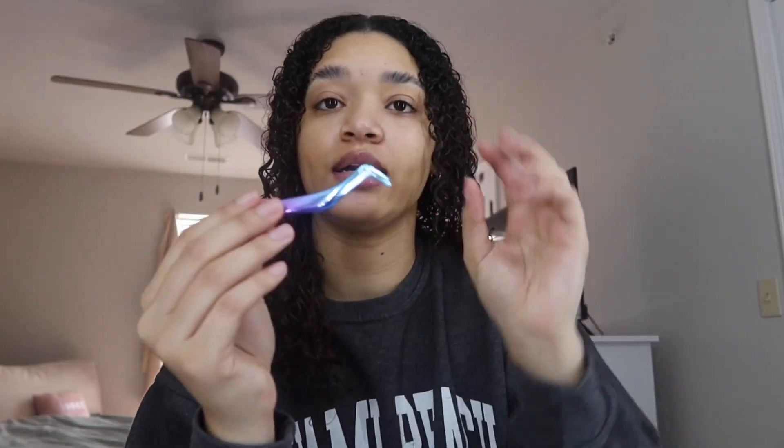Everything you need: brow scissors, tweezers — I like using regular tweezers since lash tweezers can get stuck — and a lash curler. Today my lash curler is in my boyfriend's car, so we're doing it without one. It just makes it easier to curl your lashes underneath. First, prep your lashes — shower and wash your eyes well before doing this since you won't be able to really wash them for five to seven days. I'm also taking some micellar water to clean them again, even after washing with soap.